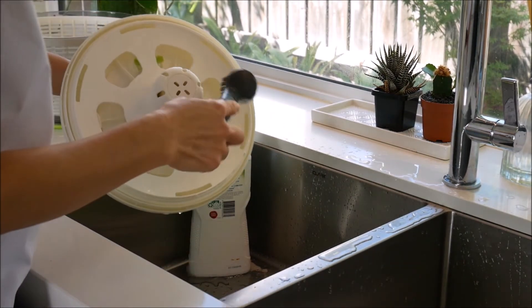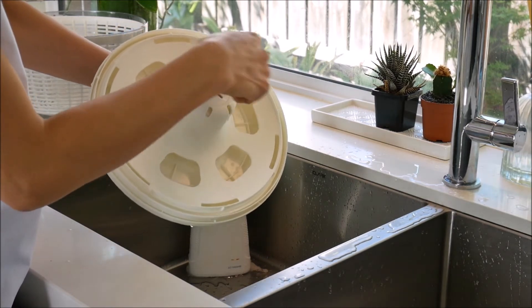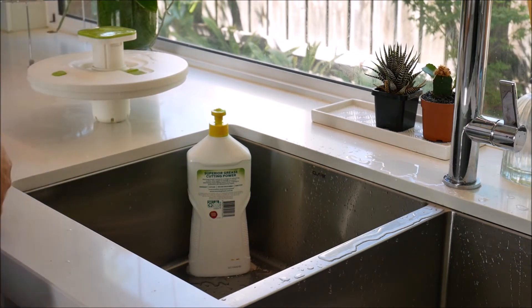If necessary, insert a small cleaning brush through the access holes to clean harder to reach areas inside the lid. Once done, place the lid upright to let the water drain out and let the lid air dry.